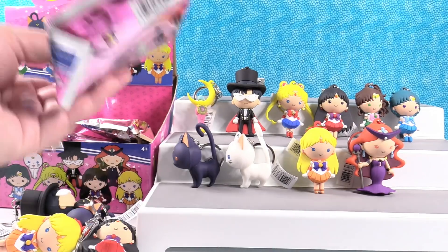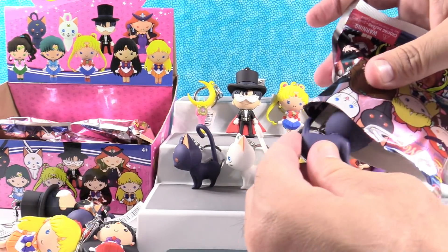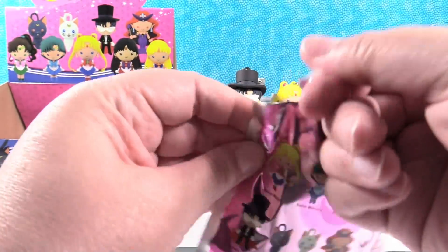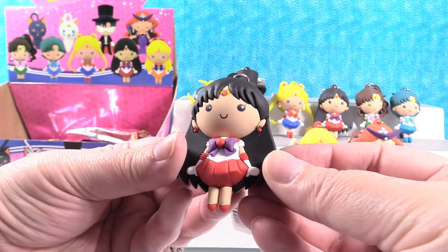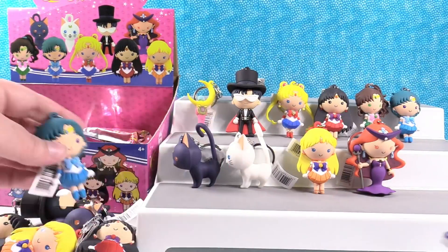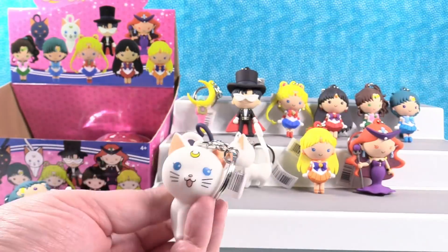Hand me that one. Nope, oh — Luna. This one feels really heavy. Another Mars — wow, three of those! We're running out of packs. Only three packs left. Can we do it? Not yet — it's Artemis. So there's two left.